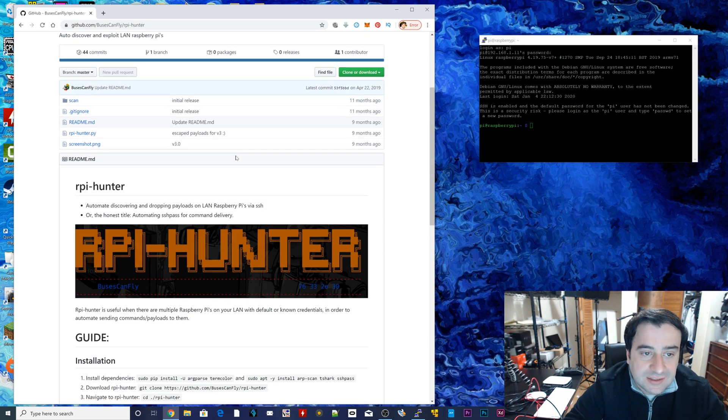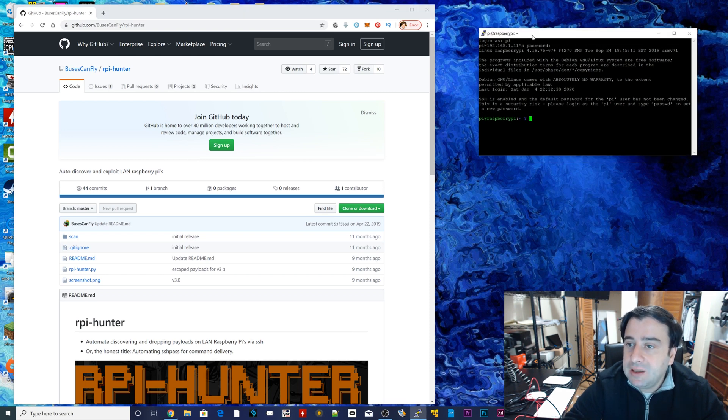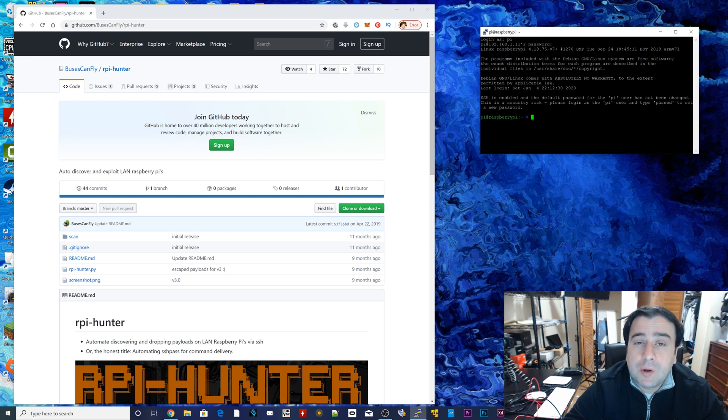Now we're ready to start hacking. There are a few things we're going to need to do before we get started. I have a page open here and I have a terminal open here. This terminal is something called Putty — it's a program that allows me to remotely access things. I use it to remotely access Raspberry Pis. Right now I'm remotely accessing the Raspberry Pi 4, and I'm going to use that Raspberry Pi 4 to hack the other Raspberry Pis. There are a total of four Raspberry Pis connected right now. To get this to work, you're going to need something that has Python installed and an internet connection. I recommend using something like a Raspberry Pi or a Linux distro.